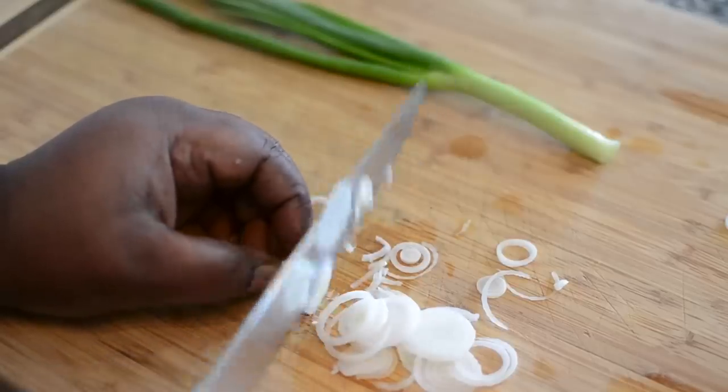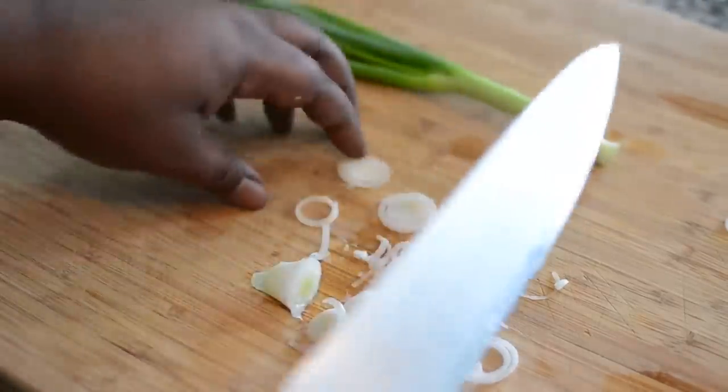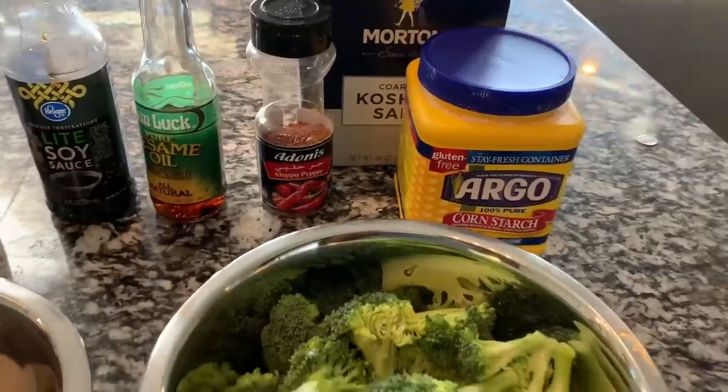I'm gonna chop the whites up because I'm gonna use the whites and the greens in this recipe. You also want to chop up the green part, which we're going to put in the marinade for the shrimp and broccoli.